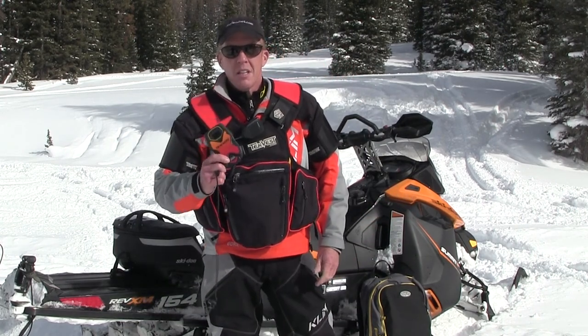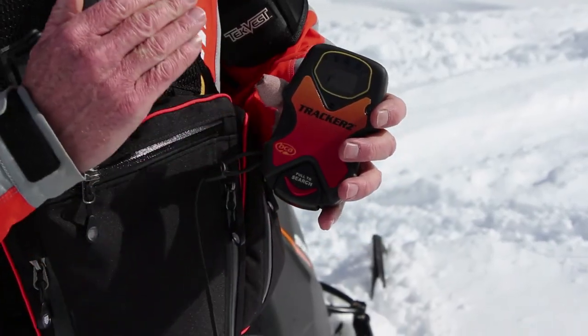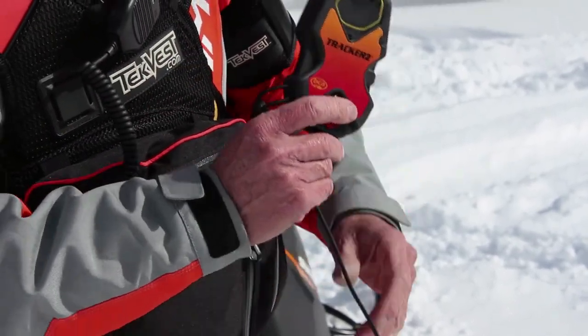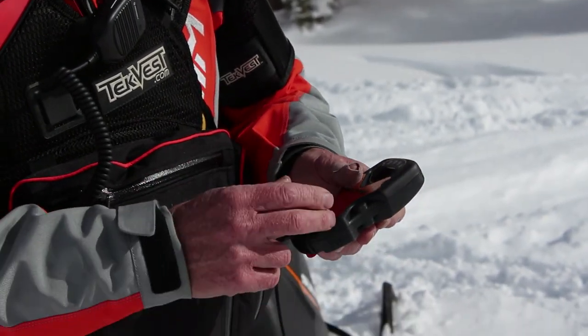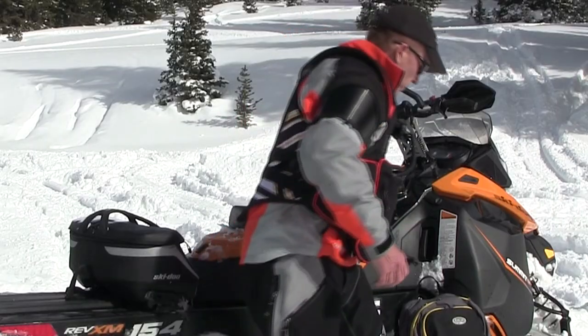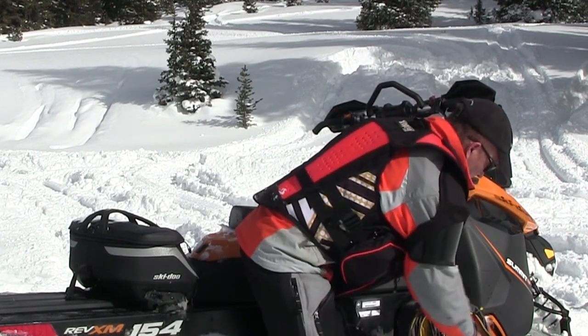What we always carry with us is a beacon. Digital three-antenna beacons are the way to go — greater range, easier to use. You can teach a four-year-old how to use this, and remember there's only one button. Always carry spare batteries.